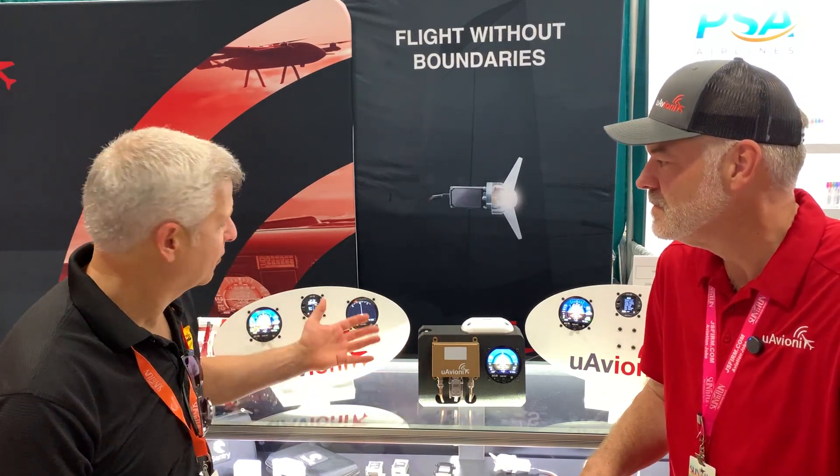Shane explains that in the experimental market — Vans aircraft, LSAs, kit-build planes — many no longer have tail marker lights, using three-way wingtip lights instead. With everything happening with the Tail Beacon X, it was important to have a transponder solution for aircraft without a tail marker light. As it gets certified, there's opportunity with new planes like Cirrus that also lack tail marker lights, since excess wiring to a moving control surface is being eliminated.